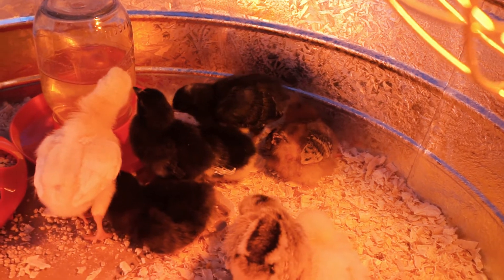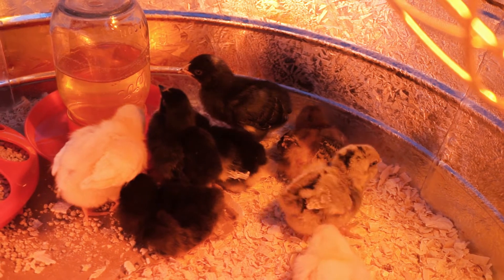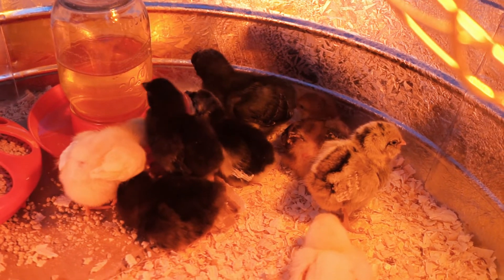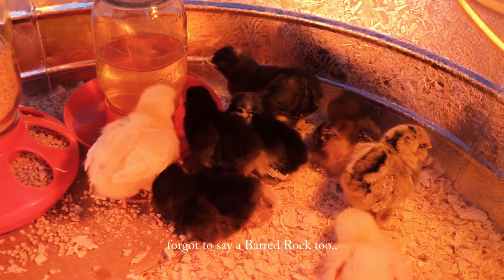And the one there — there's the other black one, second to the back kind of with the yellow bum — is the Australorp. That's it, right? That's all? Yeah.